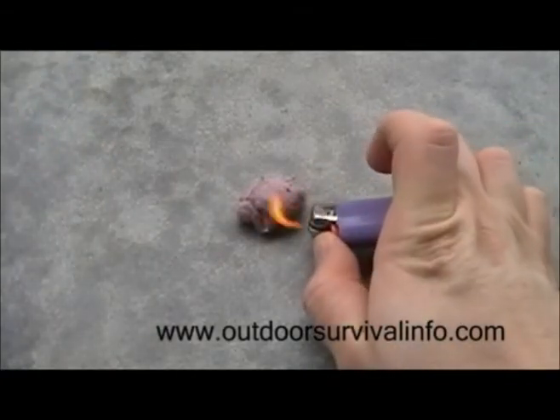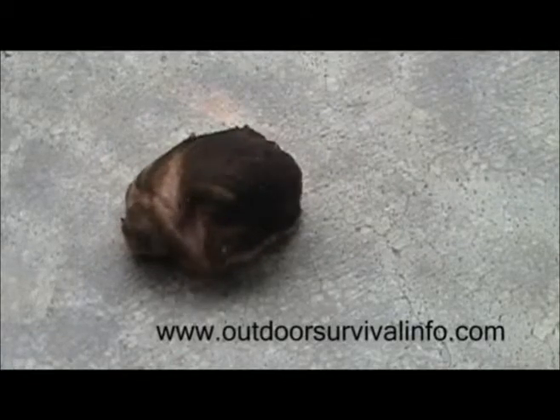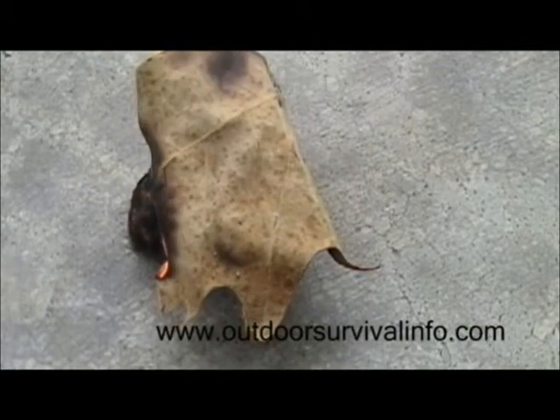We're going to light this on fire. It's going — let's let it get started. Now that it's started, I'm going to put this leaf just right on top of it. And there you see the leaf catching fire.